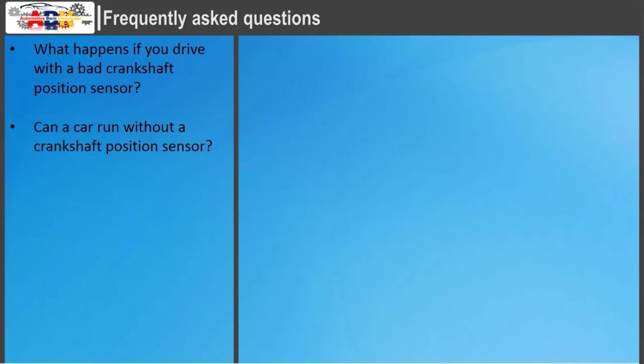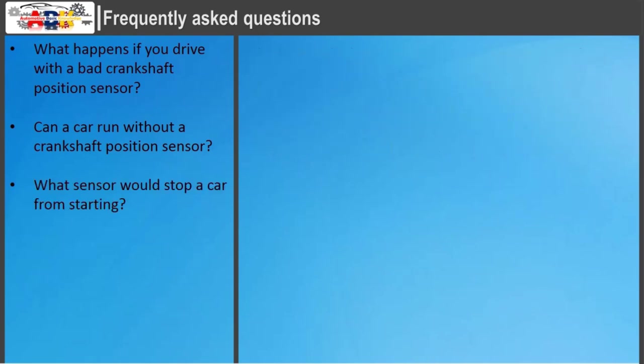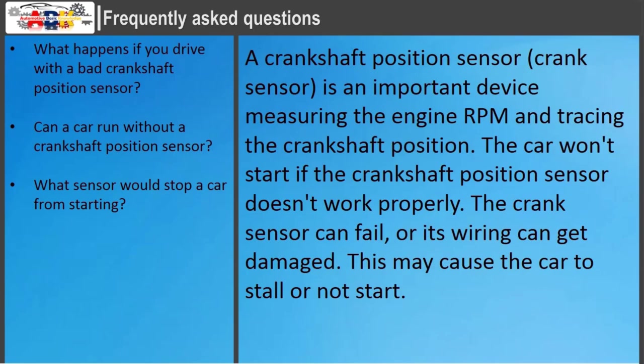The crankshaft position sensor is the most important of all engine management sensors, and the engine will absolutely not run without it. A crankshaft position sensor (crank sensor) is an important device measuring the engine RPM and tracing the crankshaft position. The car won't start if the crankshaft position sensor doesn't work properly. The crank sensor can fail, or its wiring can get damaged, causing the car to stall or not start.